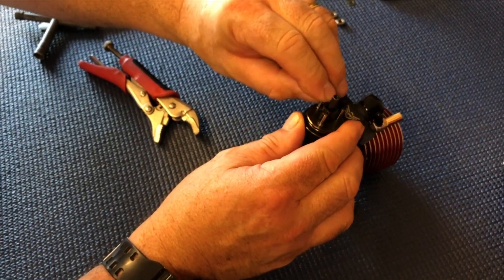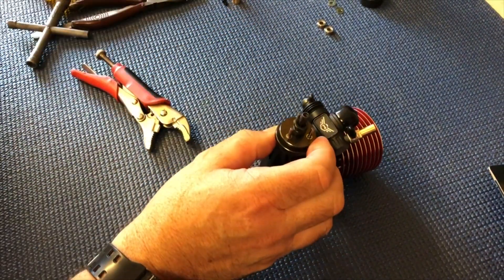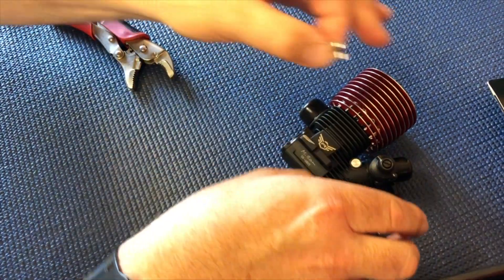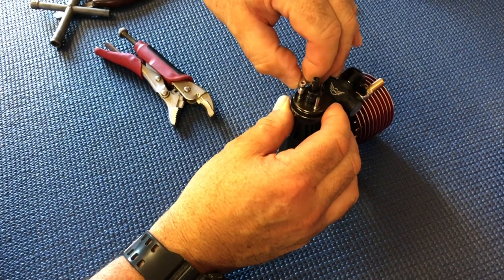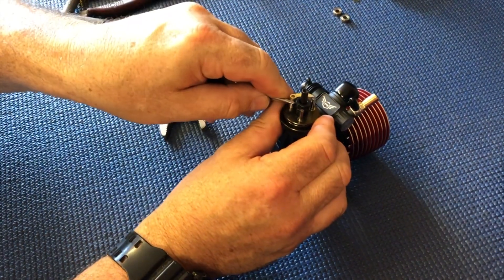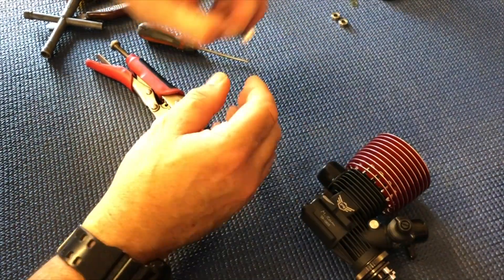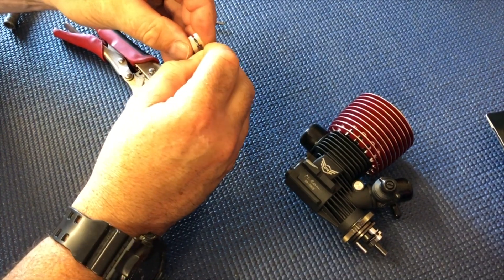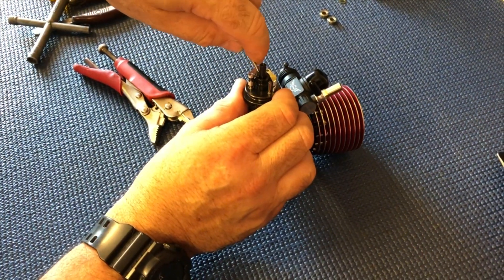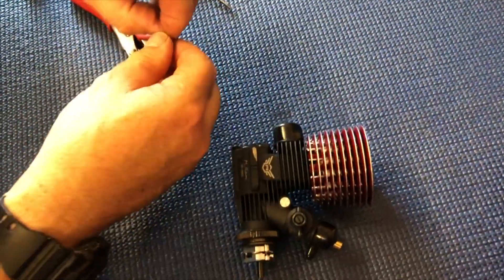Next you put your little washers on to stop the clutch shoes seizing on the flywheel once they get a little bit burned up — this gives you the clearance. Then get your clutch spring, lay that in the middle there, pop that on, lay the spring over, and use a little screwdriver to flick the spring over and pop it in. Check there's free movement, then repeat the same thing for each shoe. Click down, flick it in the groove, check the clearance, then repeat again.